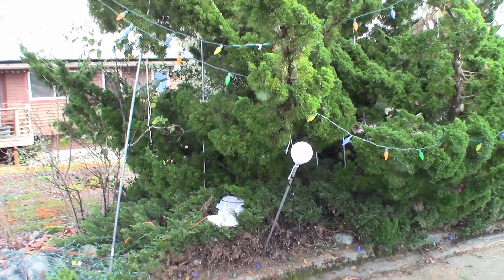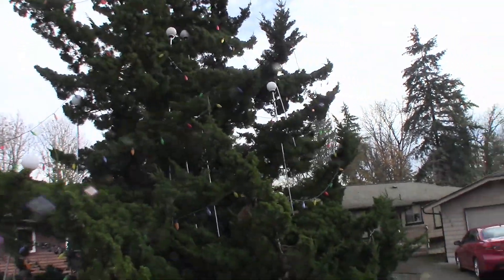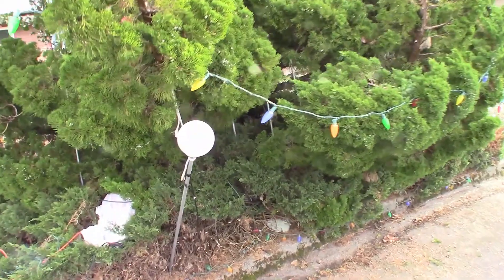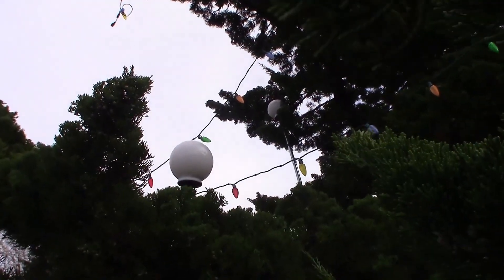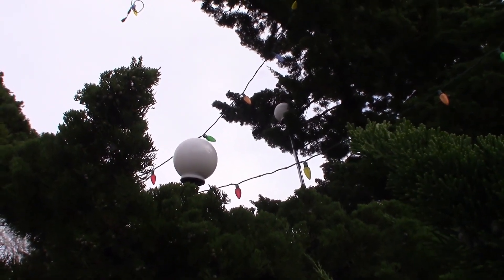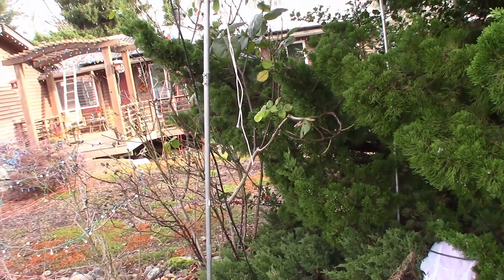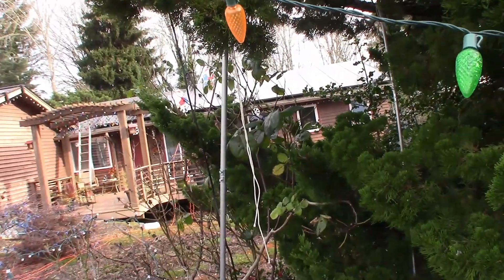This is a look at the globe display. You can see these white globes up there — there are 10 of these on the tree. Zooming in on one, it's a very typical globe you'd have on a light fixture on a porch. They are supported on lengths of half-inch conduit, sized by taking a picture of the tree to see what would look good. The conduit is five feet maximum.